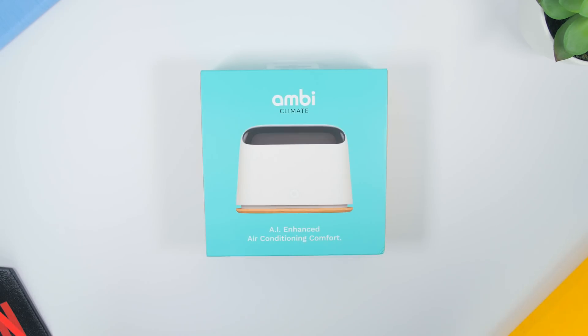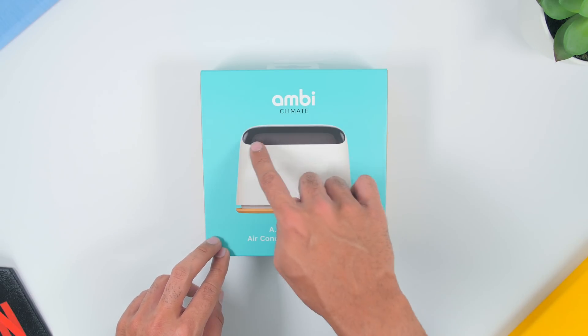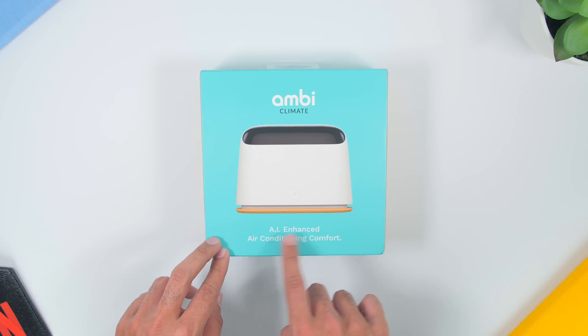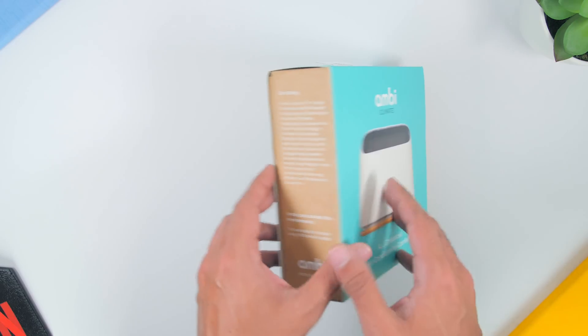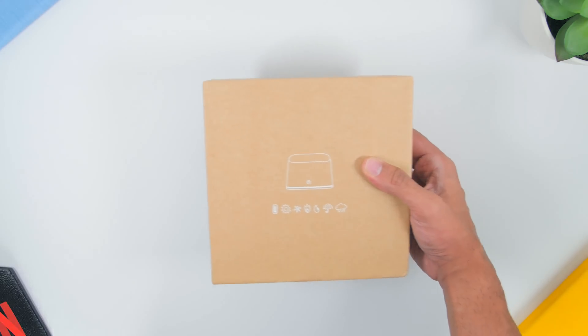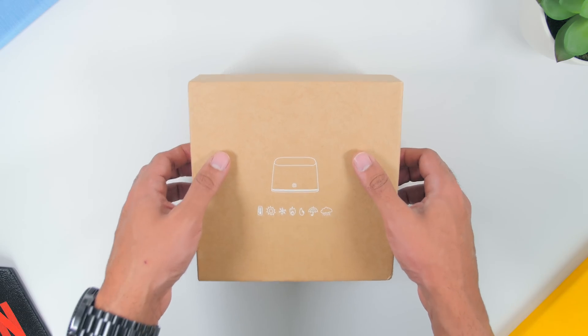Now, let's start with what comes inside of the box. First, the overall box has a really nice Tiffany kind of blue with the visuals of the device in the middle, and 'AI-enhanced and air-conditioned comfort' text over there as well. Then at the back, there's some of the features. Next, you will need to slide the box to the side, which reveals a brown box which contains the device itself.